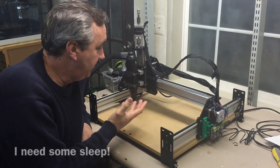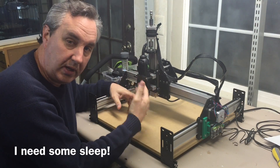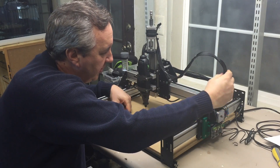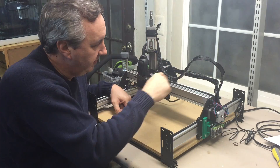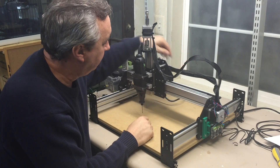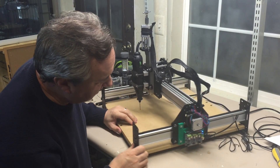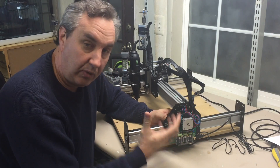Here it is — my completed Shapeoko. I've got the Dremel tool that comes with it mounted, I had my own bit, and I got the wiring all done. I'll probably improve this a little bit, but I put some tie wrap material so it would form a shape both here and in the back, so it doesn't flex the wire. The electronics I mounted on the side, which was an option.